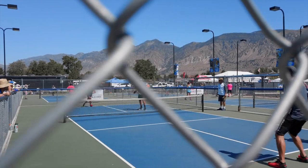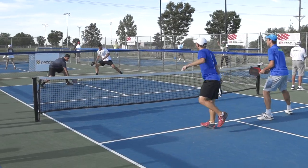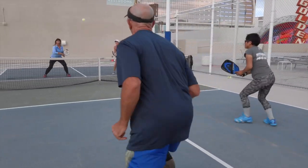We believe one of the reasons people love pickleball so much is because it never gets boring. It's easy to learn but difficult to master. Players can both have fun in rec play and work hard to become competitive players and improve their game. There's always a new shot to learn and a skill to perfect.